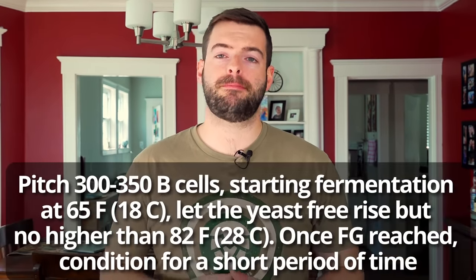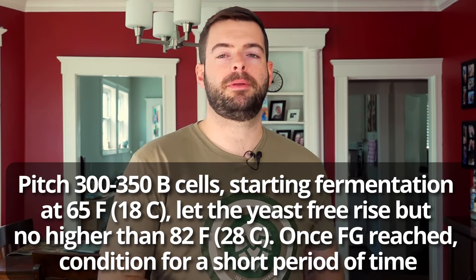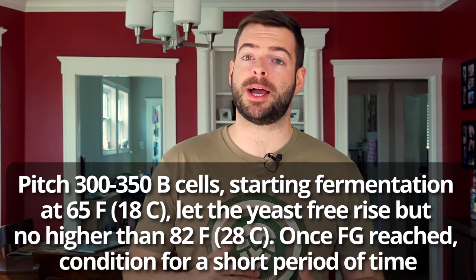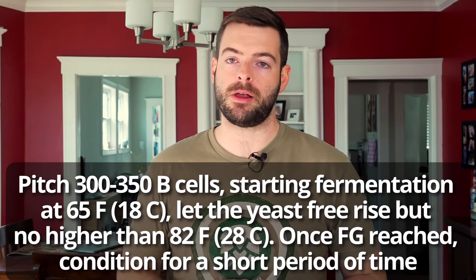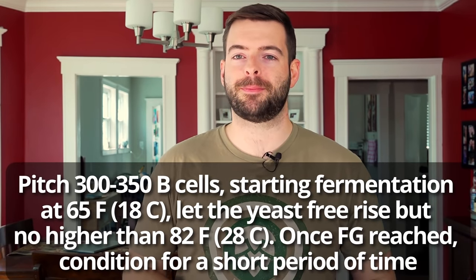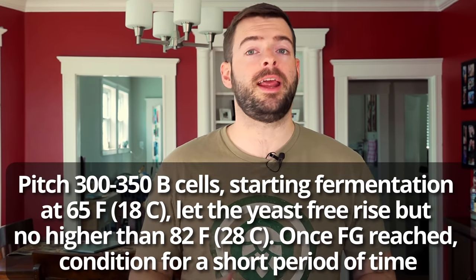In a nutshell, here's what I'm doing: I'm pitching about 300 to 350 billion yeast cells into the wort — that's a two-liter starter made from one packet of Imperial yeast. I'm going to pitch that yeast at 65°F and then let the yeast free-rise all the way up to 82°F, but not higher. I'm going to let it finish fermentation at its own pace, which will probably be about five to seven days, at which point I'll start tasting it and deciding if it needs to condition longer. Once it's ready, I will keg it, put it on tap, and we should be ready to talk about it.